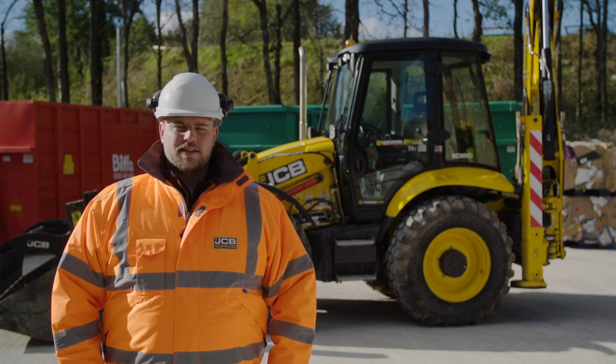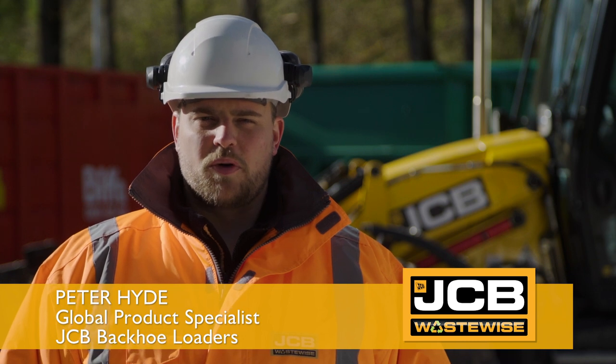Welcome to WasteWise. This is the JCB56 Wastemaster and I'm going to talk you through Module 1, which is your pre and post shift checks.